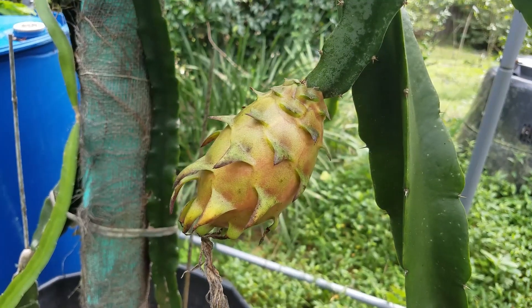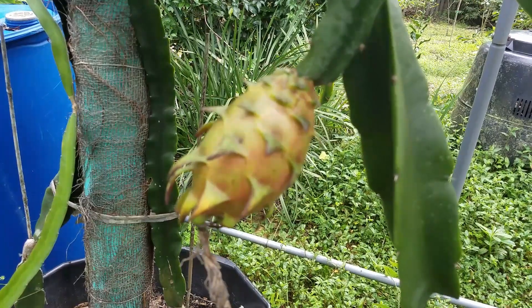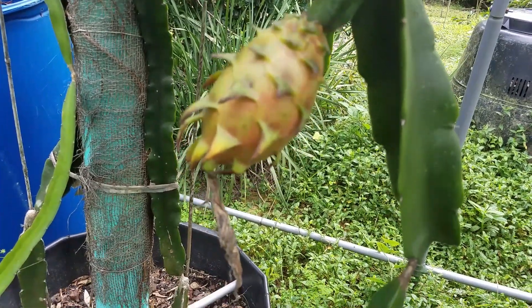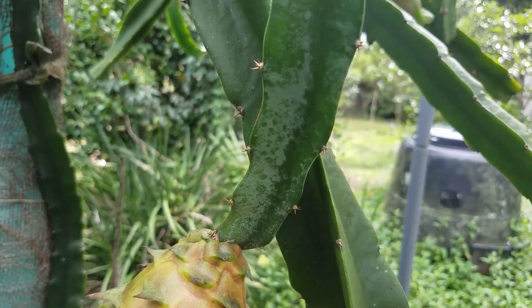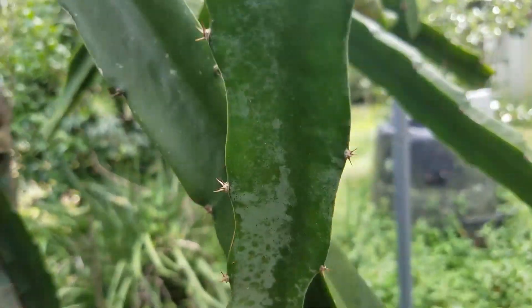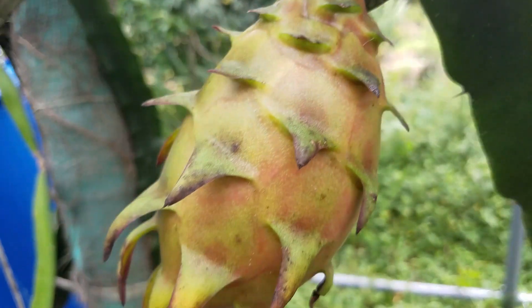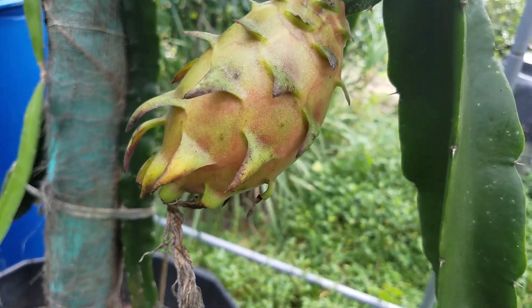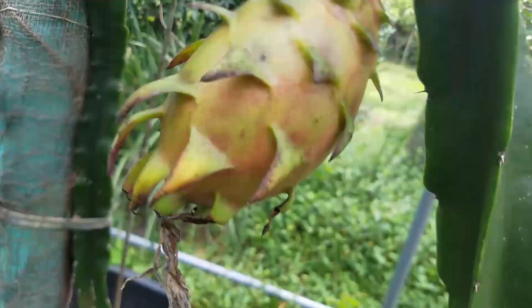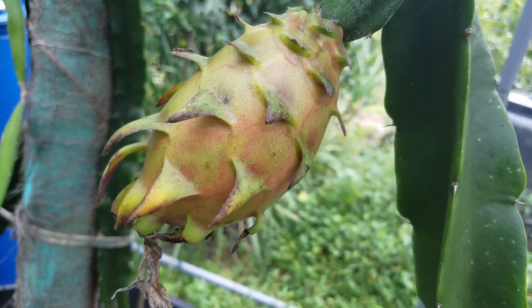This is the fruit of the second white flower hybrid between KC Van Arun and Tricia. This one has inherited the white powder on the branch from Tricia. It was pollinated on August 2nd — only about 35 days ago. But you can see it's already puffing up and changed color a little bit.